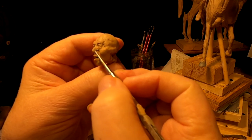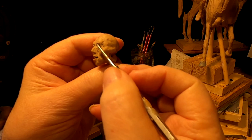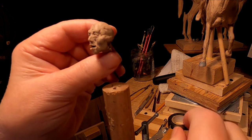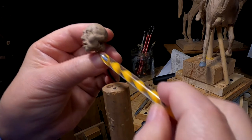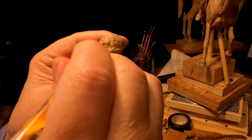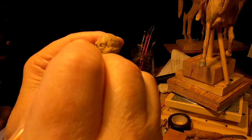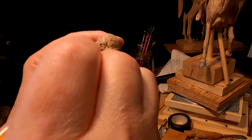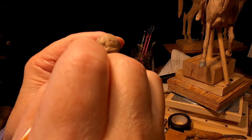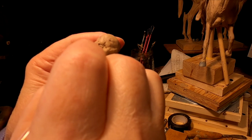I just started using these ball tip tools about two, maybe three years ago. And I tell you, they're indispensable. I got these odd-colored handle ball tools off of Amazon. They weren't expensive at all. They came with a whole set of different sizes.